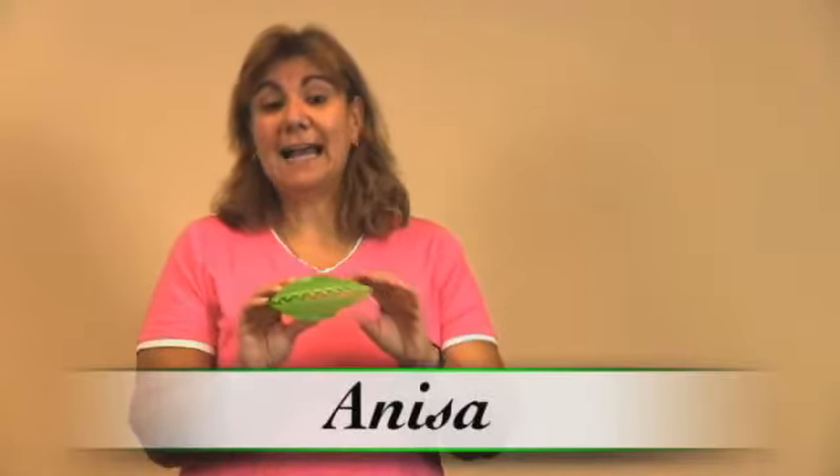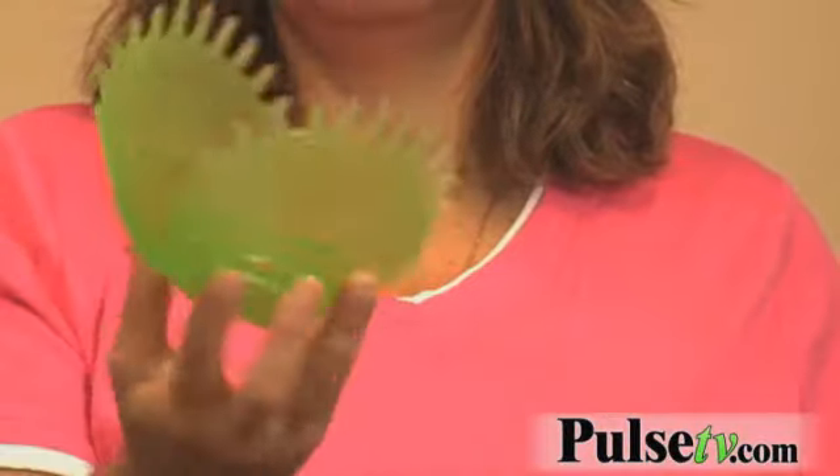Hi, it's Anissa from PulseTV.com and OfferBuck.com bringing you another deal a day. No, it's not a Venus flytrap — it's the Kitchen Snappy! With this you can pick up anything: you just push it down, pick it up. It's made in the USA and it's dishwasher safe.